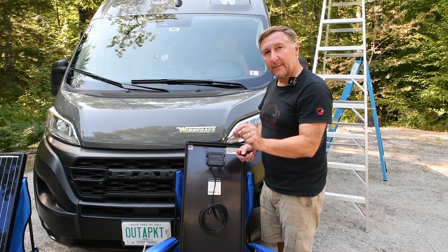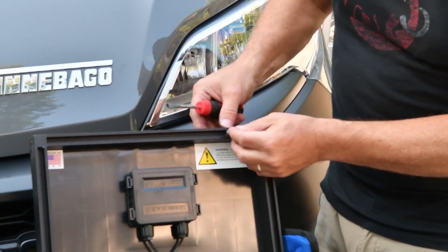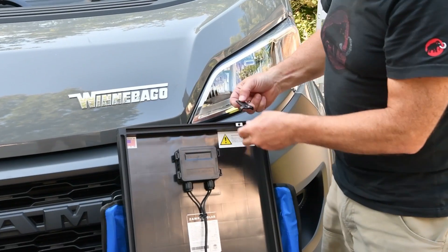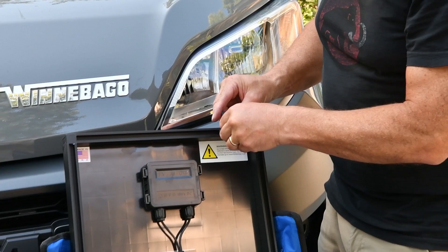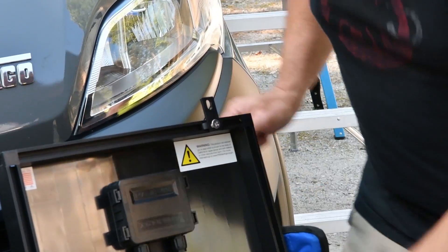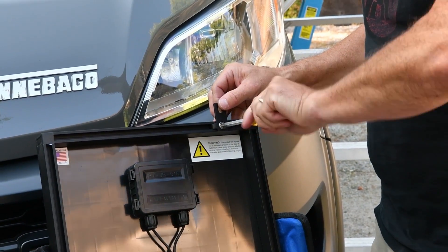I'm going to put these brackets in. This is a pretty interesting design, the way they have it set up. These things kind of go into the slot like that, and that little spring holds it there. And then you take this like that — tighten all that up. This is the part that will go into the rail on the roof rack. Pretty good setup.